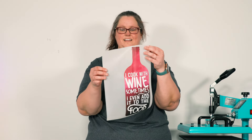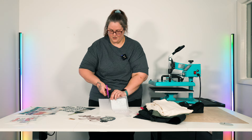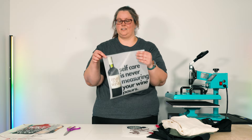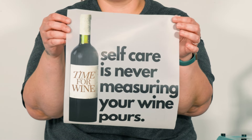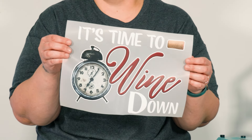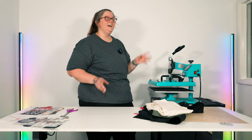The apron design is 'I Cook with Wine, Sometimes I Even Add It to the Food.' I'm going to cut off the little extra bit because it's going to throw me off when I'm trying to line it up. The other two shirt design options were 'Self-Care is Never Measuring Your Wine Pours' and 'It's Time to Wind Down.' Our heat press is set to 310 degrees and we are going to press some amazing designs.